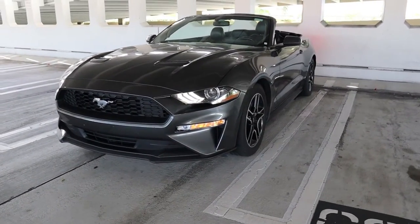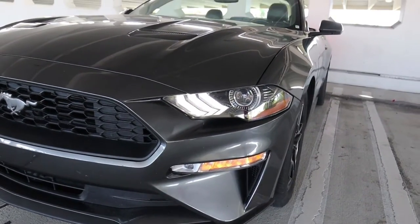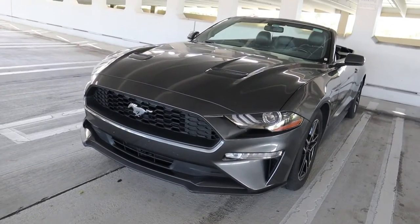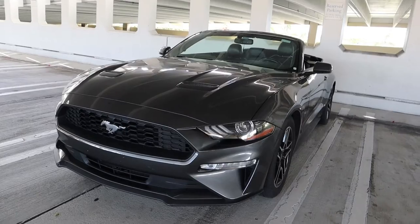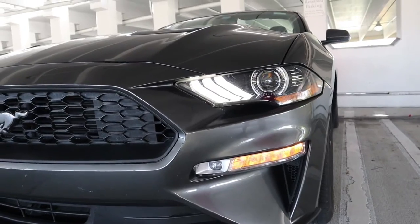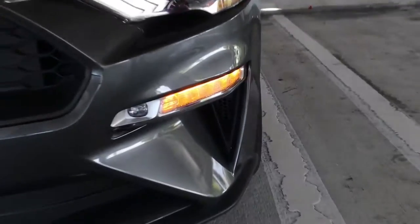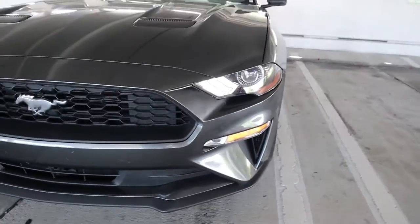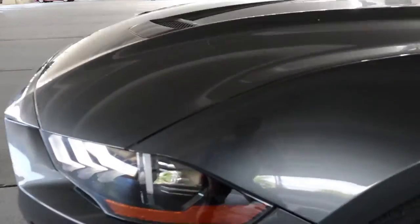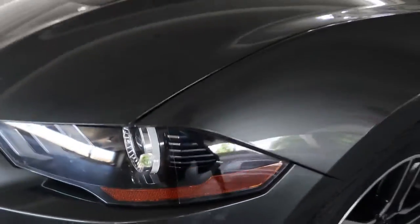A couple styling things to show you — we've got pretty cool lights up here. You can see it's got the three LED bar design on each side for the daytime running lights. When you click the unlock button on the key that comes on, and then you've got the turn signals down here which are really cool. I like how they're integrated into a separate part of the bumper than the main headlight, and you've also got that air intake duct right in there. One interesting thing I noticed on the headlights — on the side of the headlight right here you've got the little Mustang logo in the side.